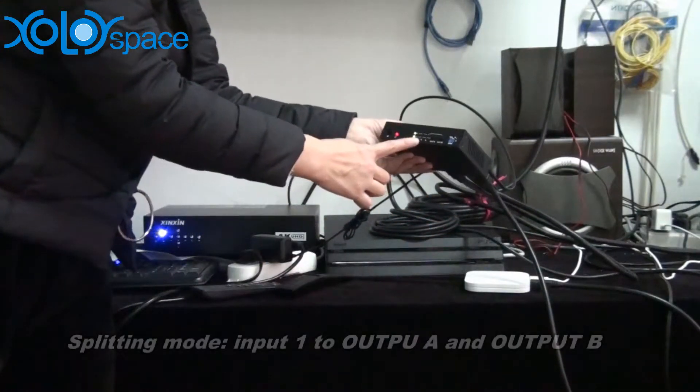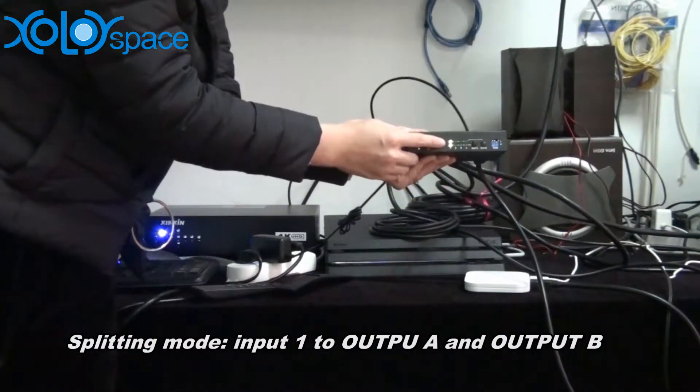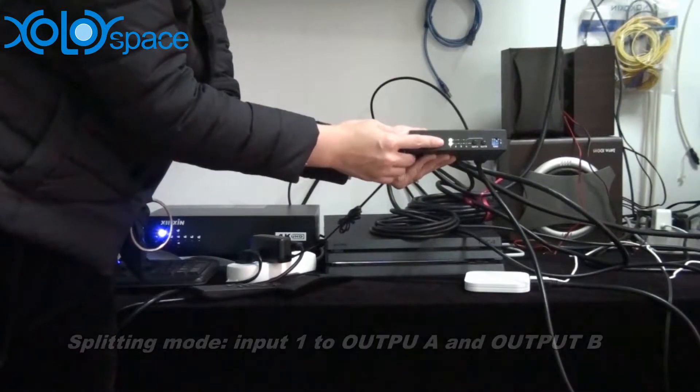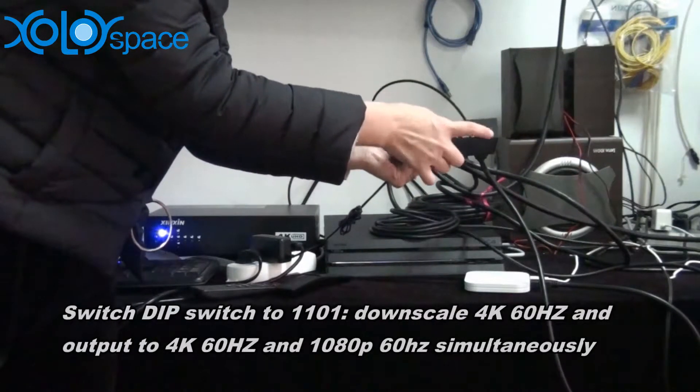Because one TV is 4K and the other is 1080p, we switch the EDID button to 1101.